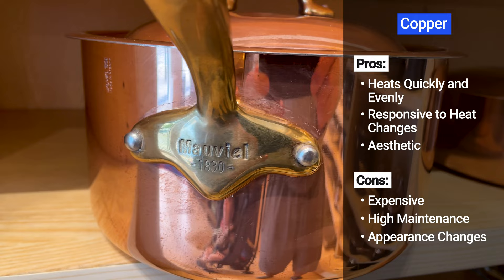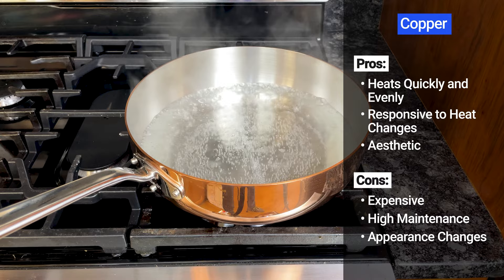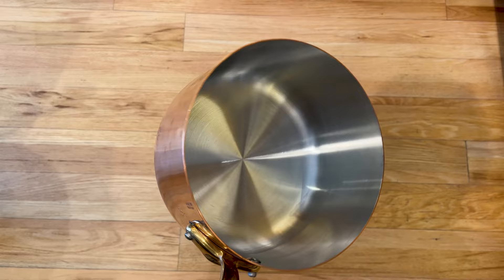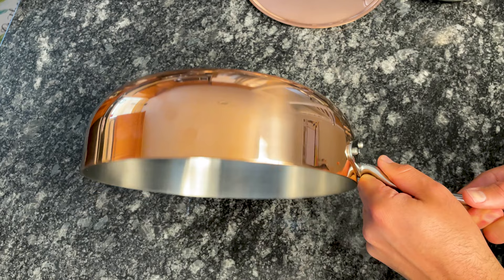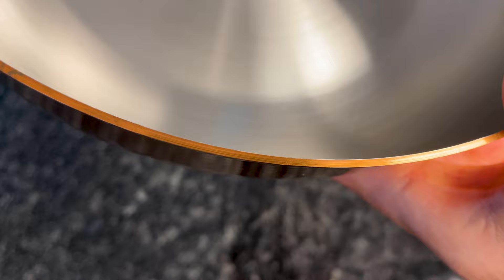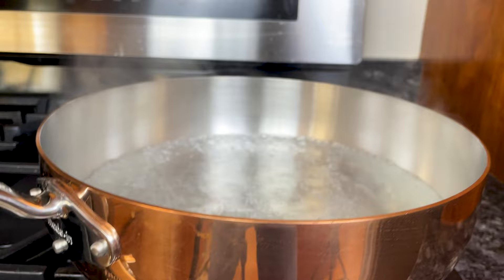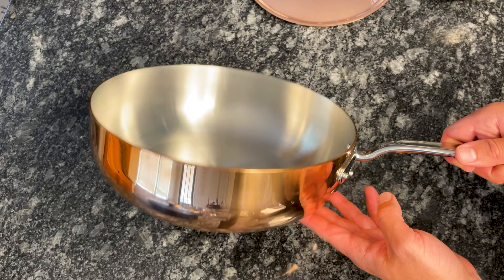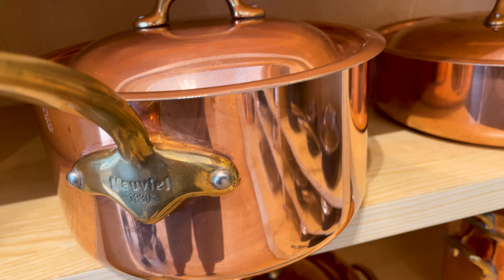Copper cookware can be intimidating. Not only is it the most expensive cookware, but it also heats up incredibly fast, requiring you to pay close attention while cooking. Copper has high thermal conductivity — much higher than aluminum — but it also cools down quickly, so it requires a bit of skill. Copper is rarely used for the cooking surface because it reacts with acidic foods; instead, most copper cookware has copper on the outside and stainless steel or tin on the cooking surface. Copper heats up quickly and evenly, and its superior responsiveness gives you ultimate control. If you want something strikingly beautiful in your kitchen, copper is elegant, warm, and immediately adds class.